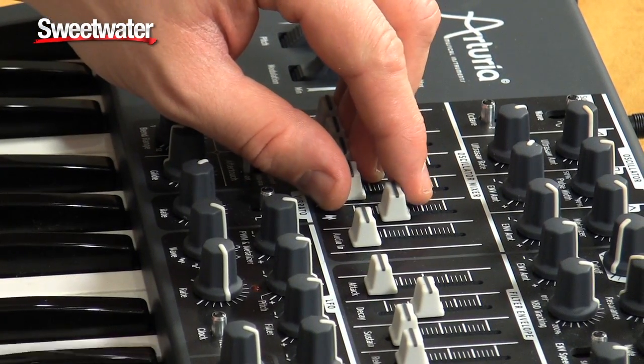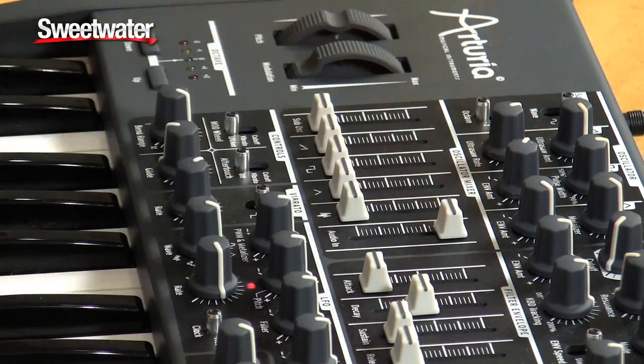We also have white noise and an audio input. You can bring in any other synth, drum machine, or vocal parts — whatever you want to run through this very cool filter, which we will talk about next.